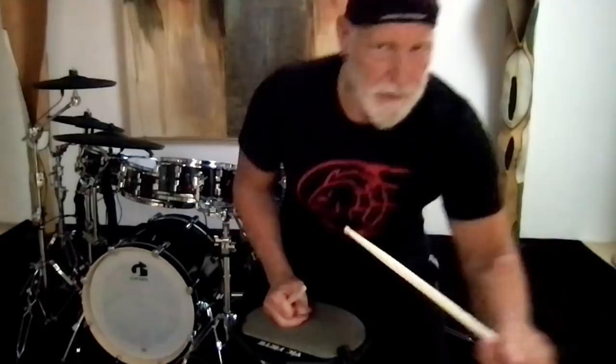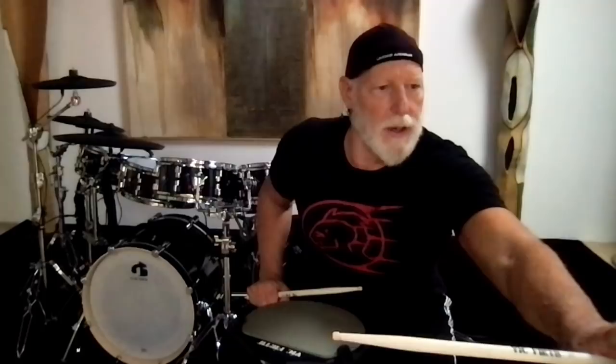Now we can play it a bit faster — you can go at about 200 BPM or more. For you blast beat guys out there you go faster than that. 200 BPM, here we go.